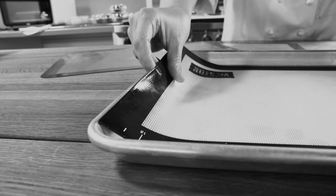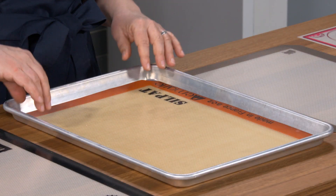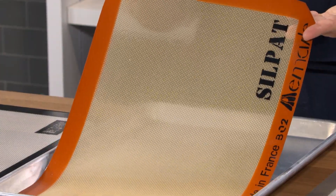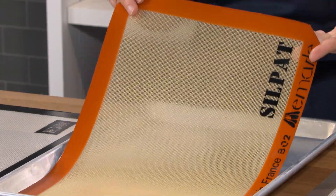The size of the mat was also important because some of them were slightly too long or too short. Our favorite fit perfectly into a standard half-size baking sheet. This is called the DeMarle Silpat US nonstick half-size baking sheet. It's $22, and it's our top choice.